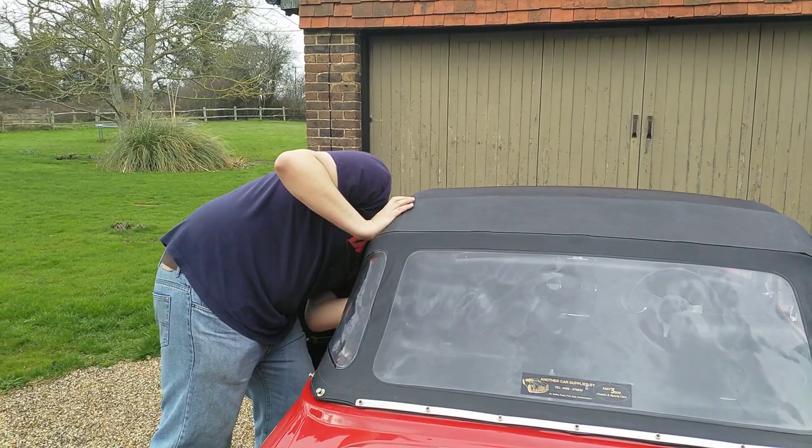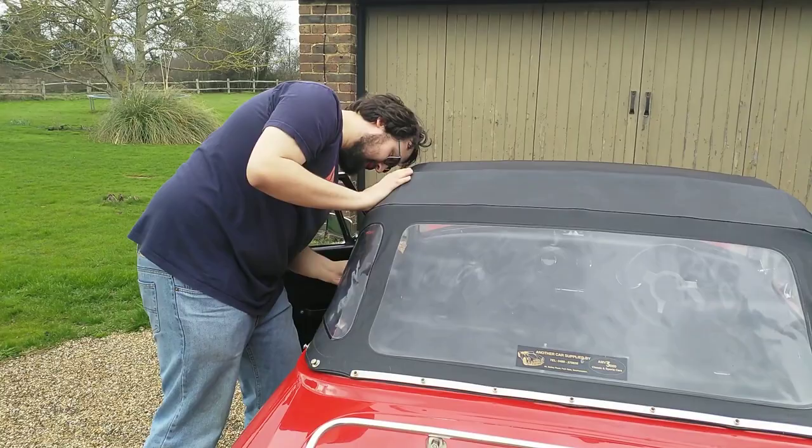This is how to put the roof down on an MG Midget. The first thing you have to do is undo the poppers, starting with the interior poppers.